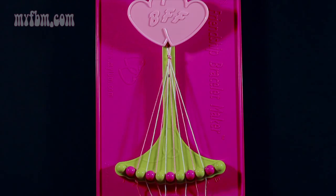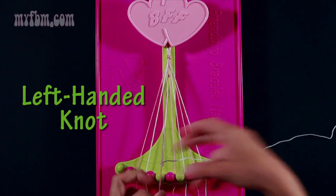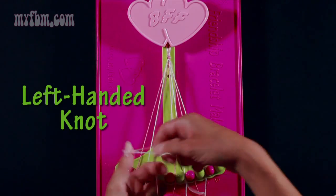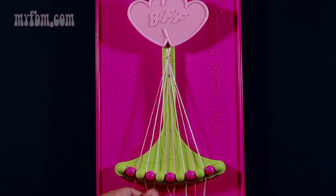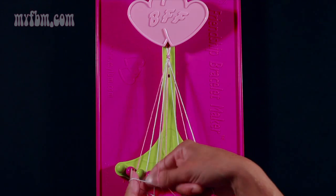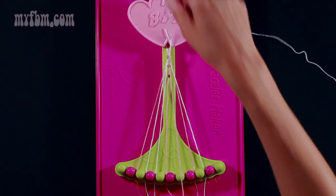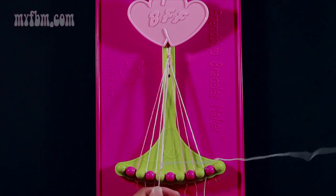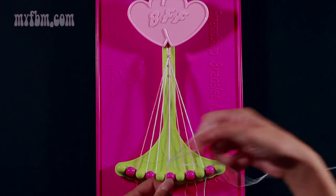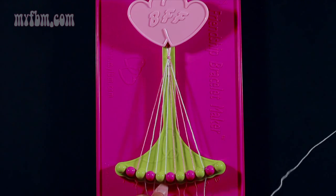To begin, take string 5 and make a left hand double knot with string 4, which is pink. Pull through once, twice, and place your pink string in slot 5, your white string in slot 4. Next, take string 7, which is white, and make two left hand double knots: one on string 6, which is pink — pull through once, twice, place the pink string in slot 7 — then make your second left hand double knot with string 5, which is also pink. Pull through once and twice. Place your pink strand in slot 6, your white strand in slot 5.